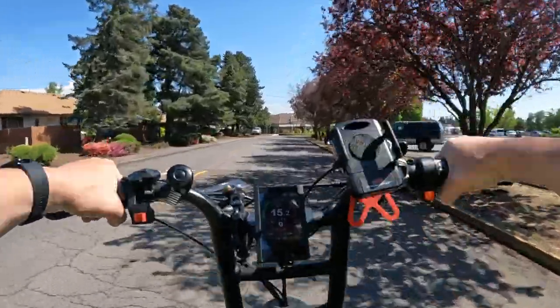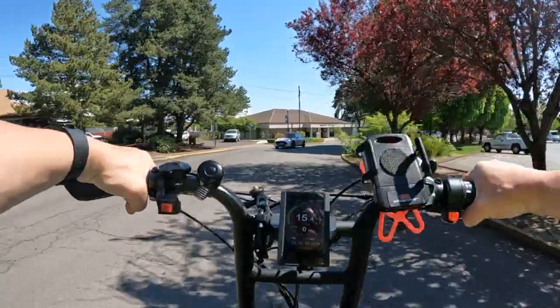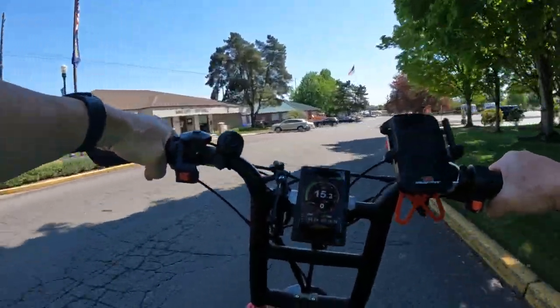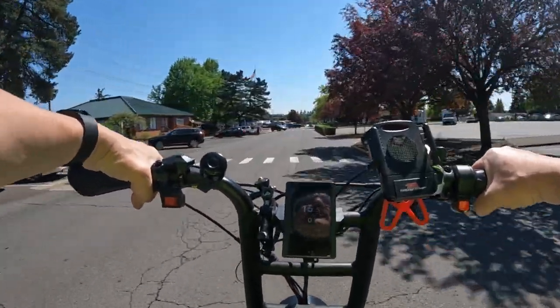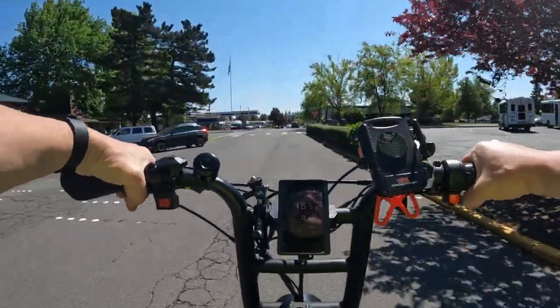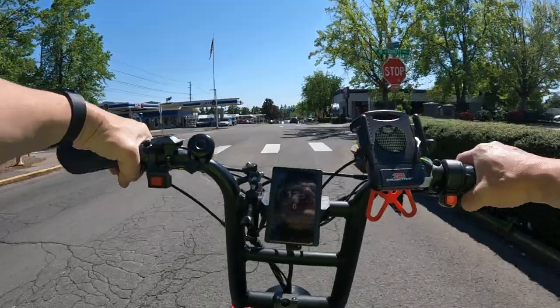Something else this bike has that I think is pretty cool — I've talked about this before — is cruise control. I think I'd like to have it. Even if you don't use it all the time, it'd be nice to have that option if you do want to use it.